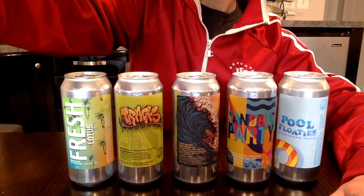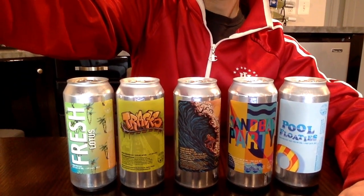Hey everybody, welcome back to Beer Tips. This is Dan, and today we're going to do a little virtual brewery tour. We've got a nice five-point selection from Civil Society in Florida. I'm looking forward to this — I have not yet tried Civil Society, I hear great things. We'll break it down beer by beer.